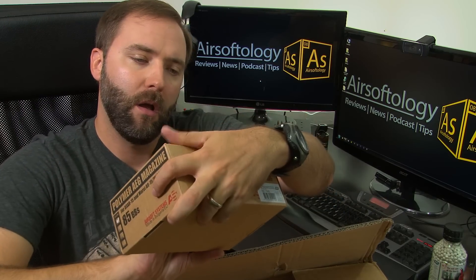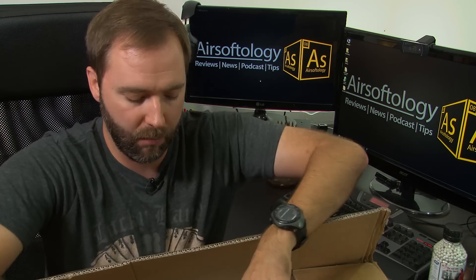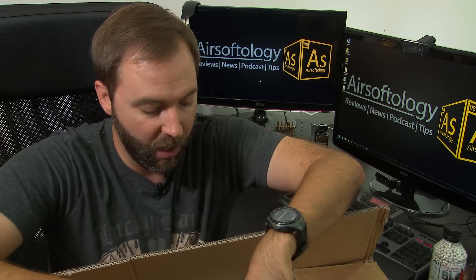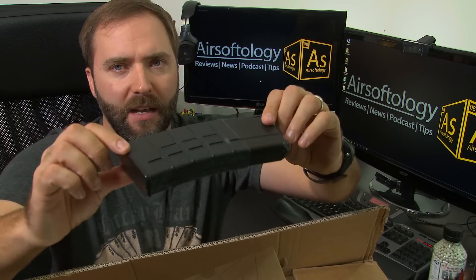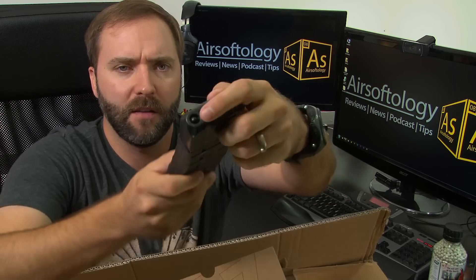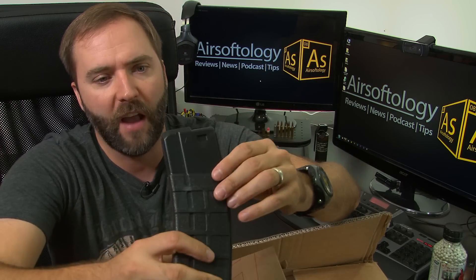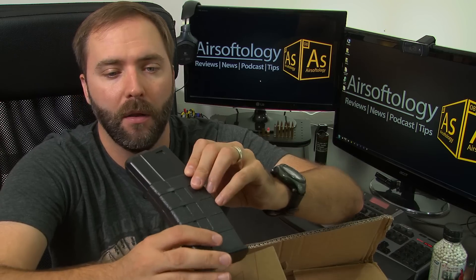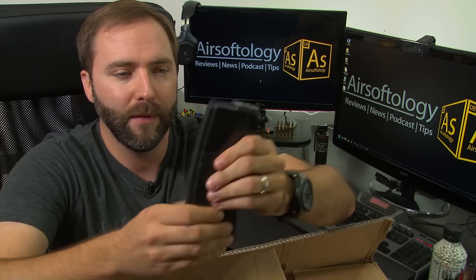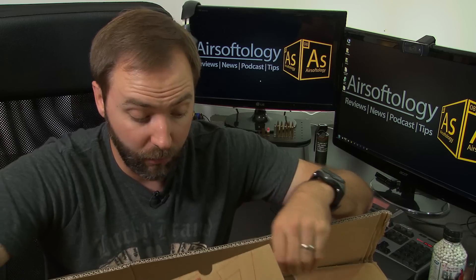Airsoft Systems mags — 85-round polymer mags. It's a box of five of them. They kind of look like a Lancer mag, I guess. I kind of like the top; it looks like it's going to push most of the BBs out — actually it might feed most or all of them out. So they are mid caps. These look really, really well made. They definitely don't bend like an iPhone 6, that's for sure. Excited about those — want to see what they fit and what they feed in, because mags are always a big challenge.